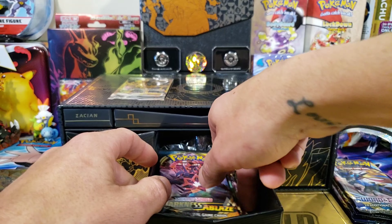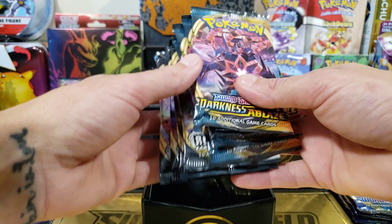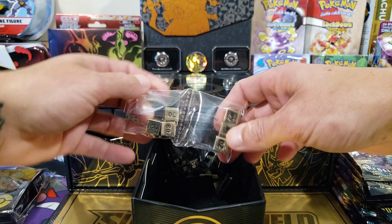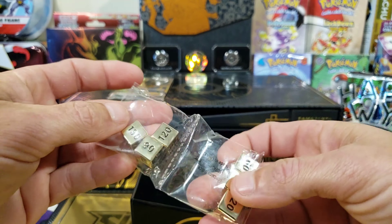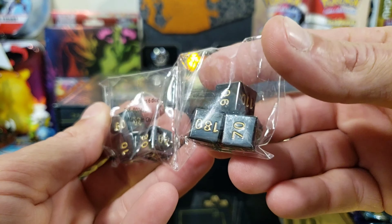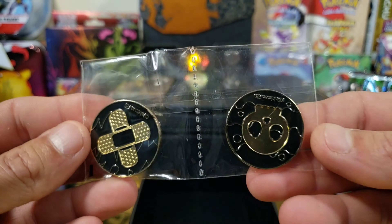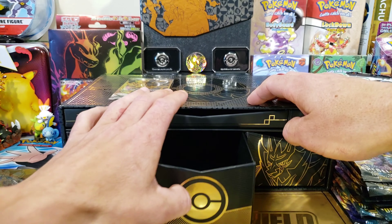Let's go to the middle drawer. We got more packs — 16 packs total should be in here. We got four Darkness Ablaze and four Rebel Clash. I'm really excited to get into that Rebel Clash. Here are our dice — these are solid metal with a gold plated tint. And here's the other ones, these are like a chrome color. Those are awesome as well. More dividers, and our poison and burn counters. I'm gonna have to set these up in the background eventually.